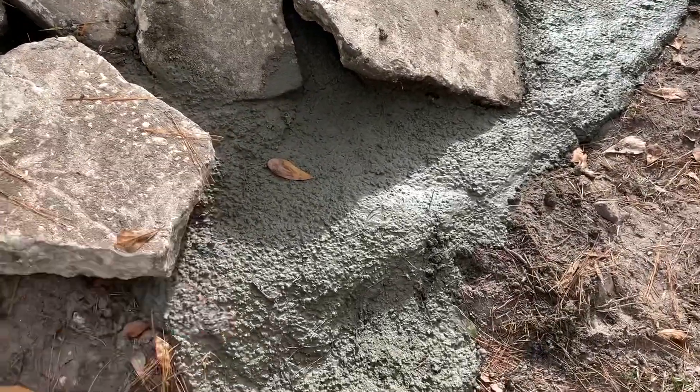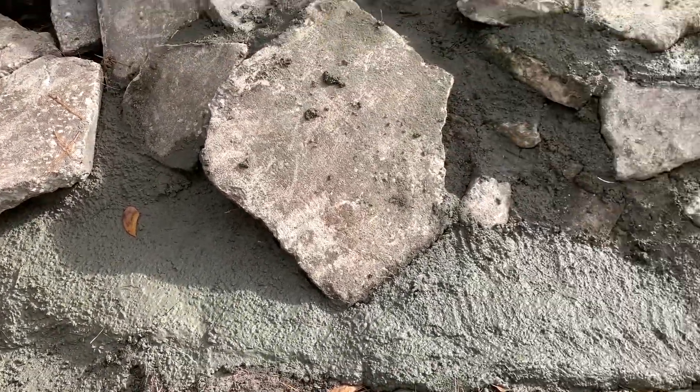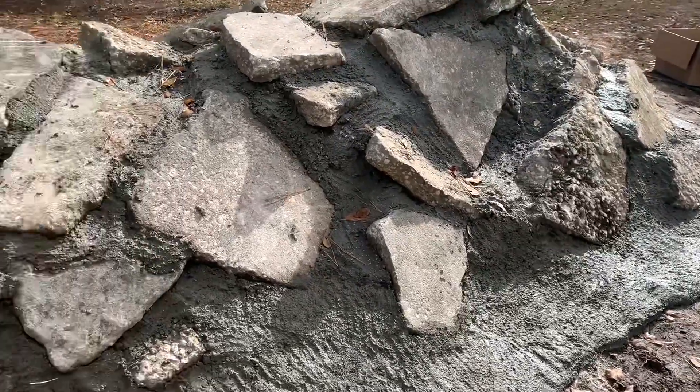This last batch of concrete I meant for it to be thin, but that's a little too soupy — but it'll work out. Look at all that. Definitely got lines on this side.